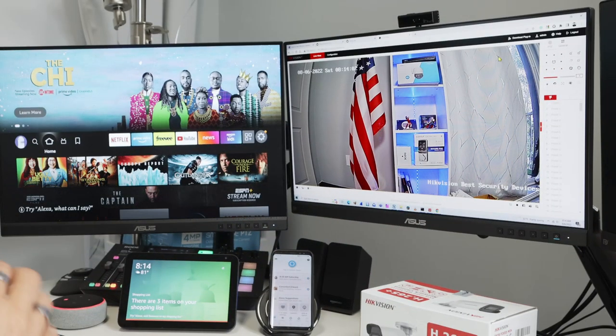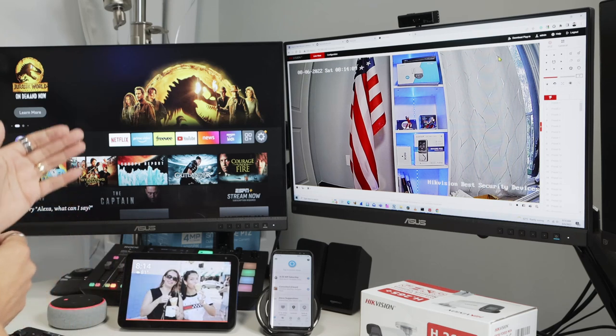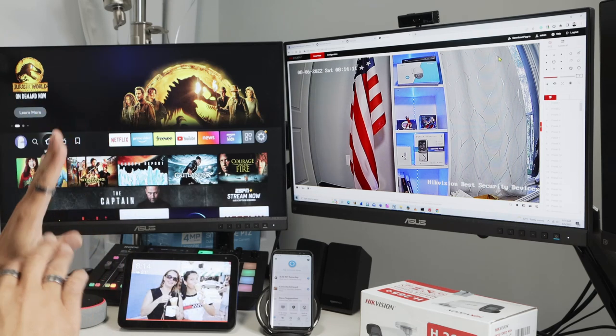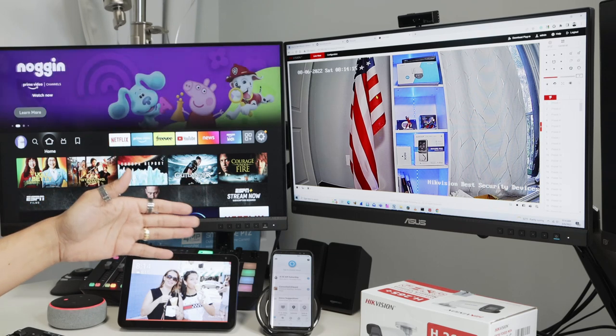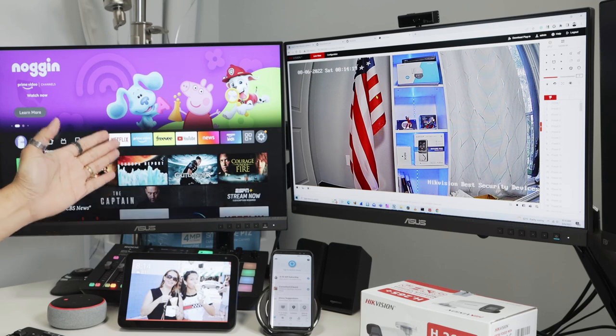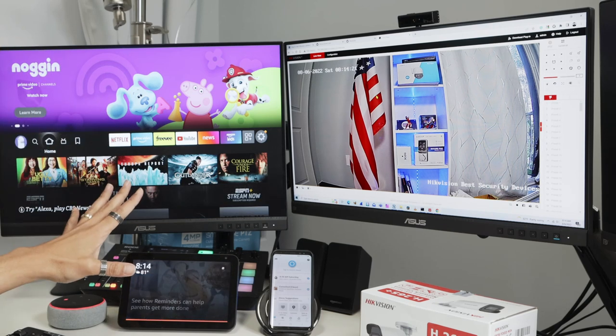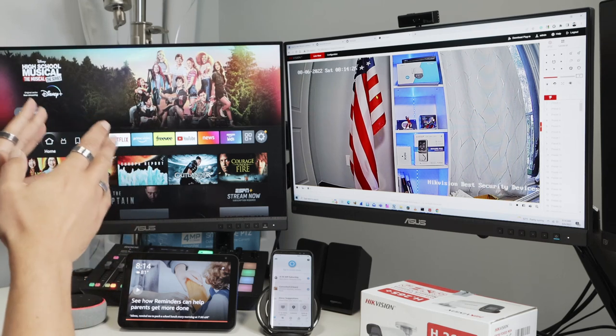Hello, welcome to my channel. Claudemir here again, today with the Hikvision camera streaming directly to an Echo Show or to a Fire Stick TV. As you can see, I have my camera working via web browser, and I'm going to show you how to stream to this device — this is the Echo Show — and to my TV. I'll have a live demonstration here, and then I can teach you how to make this work with your camera.